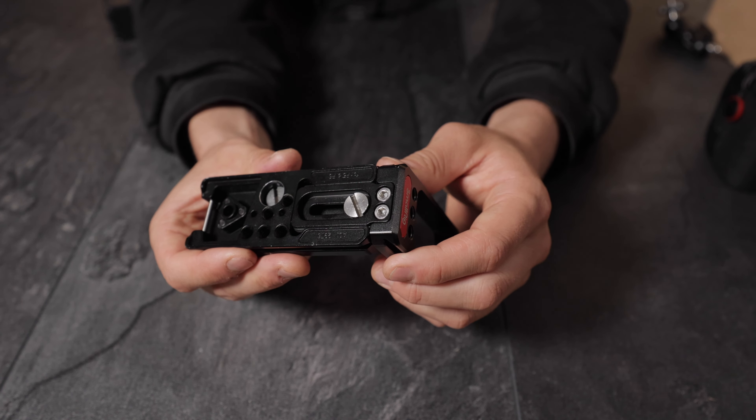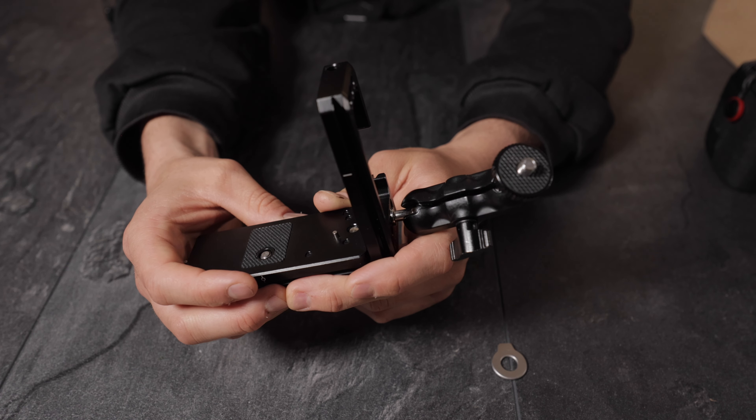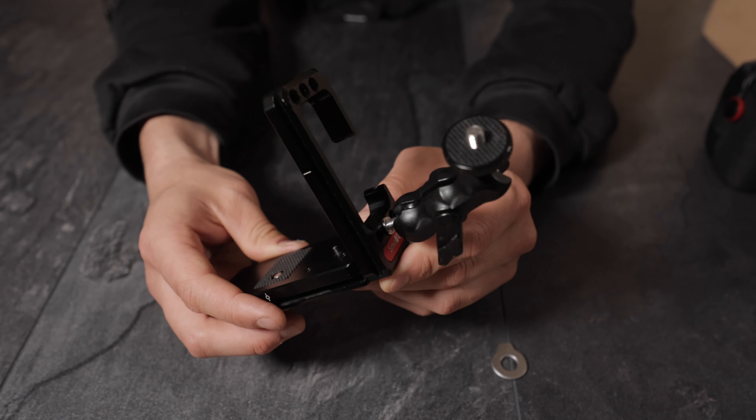I have a little extension arm here which I'll mount to the L bracket. Once you have attached anything to your camera — whether it's an external video light, a flash, or a microphone — your hot shoe is in use and you can't use anything else. That's why an L bracket might be interesting. This extension arm allows you to use an external monitor, an external video light, or a microphone.